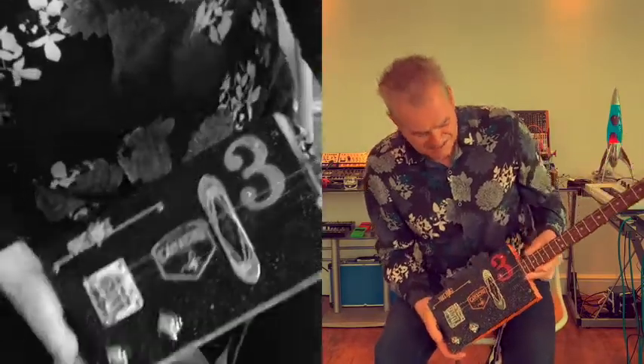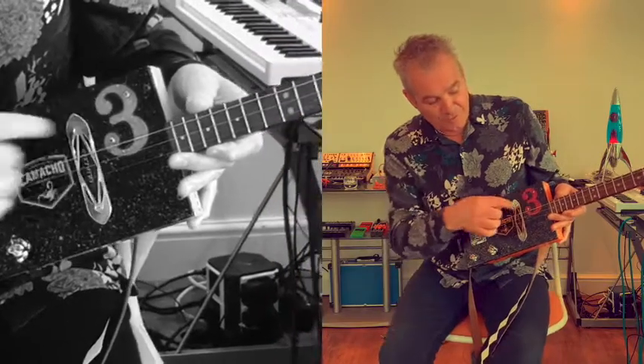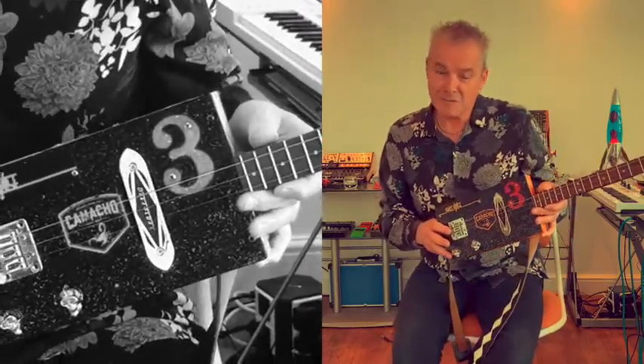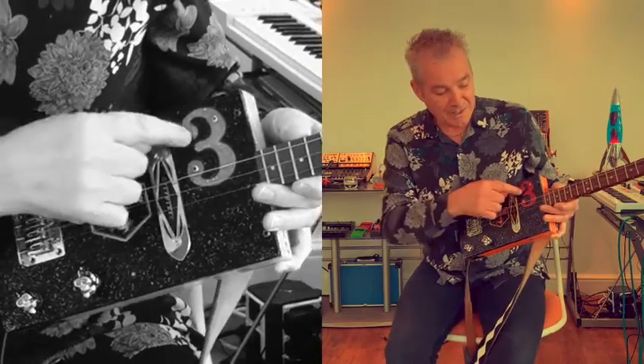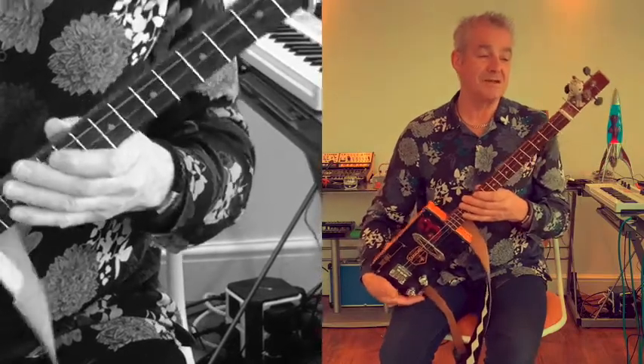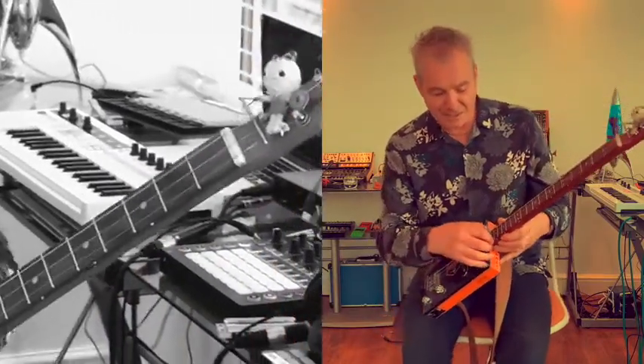It's also got a glittery finish, the result of living with someone who used to own a glitter business. And the neck — don't ask me why, but that's all I got for it.